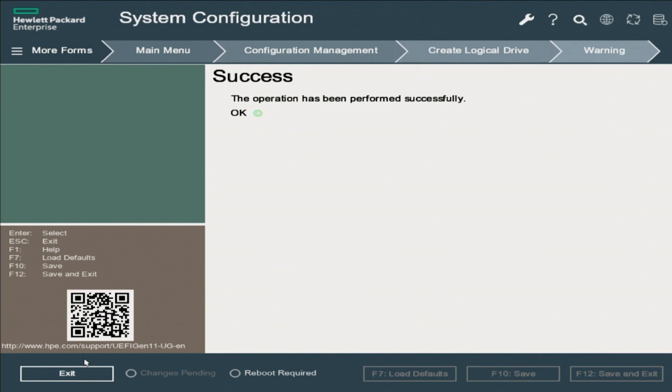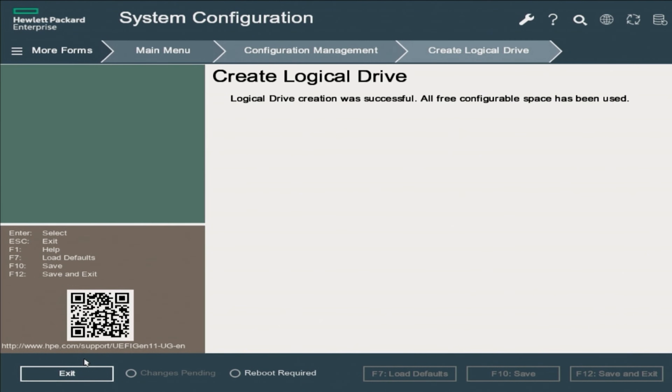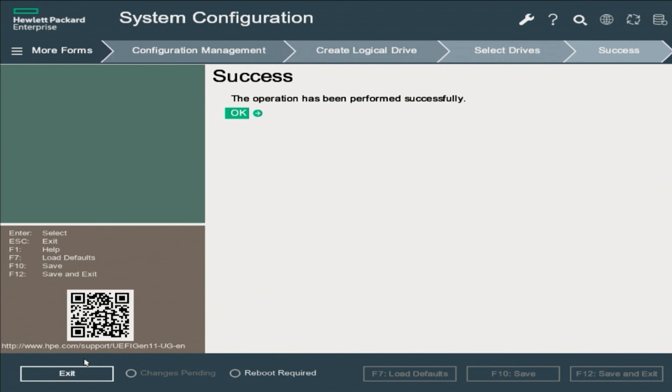Congratulations — you've done it! You have created a RAID 5 on your ProLiant Gen 11 server. If you return to Logical Drive Management, you will be able to see your logical drive and check the drives associated with it.